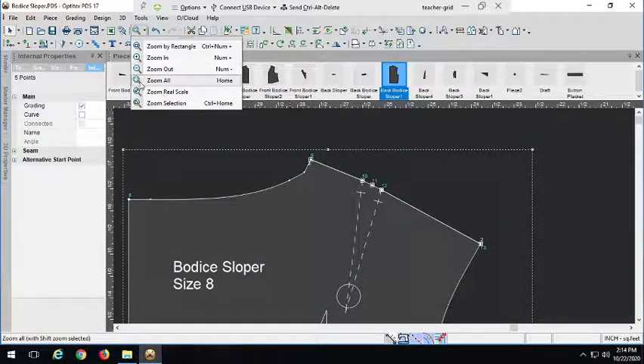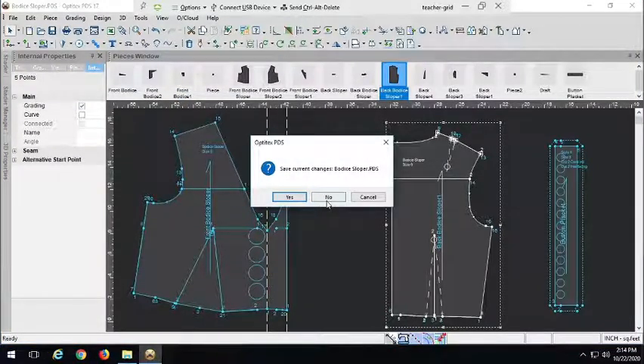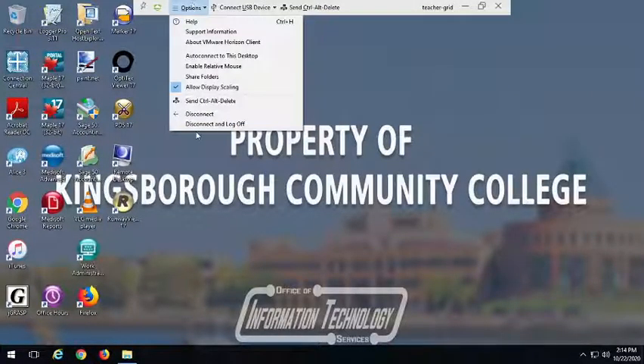I'll conclude with our two other button placket alternatives — these are a little bit more rare and you might not utilize them as much, but I want to give you as much freedom to design what you want in your drafts. If this is applicable to your student drafts, fantastic. Be well, and I'll come back to you with some other variations of shirt drafts and fun things you can do to your shirt designs. Alright guys, bye-bye.